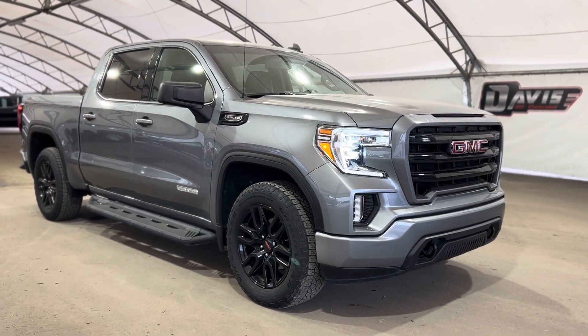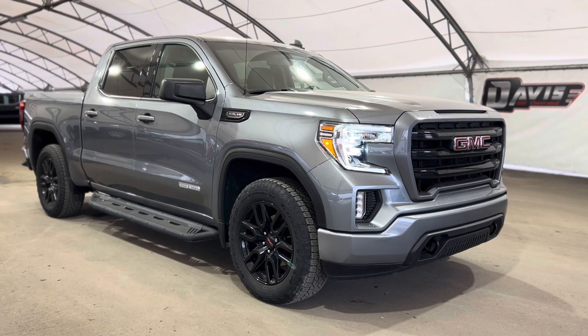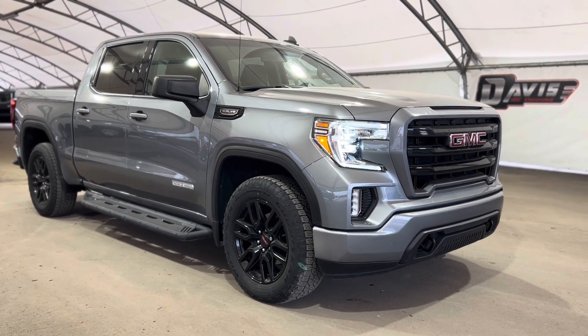Thanks again for joining us folks on this very good walkthrough of one of our used GMC Sierra 1500 Elevations.